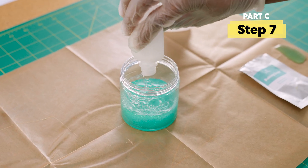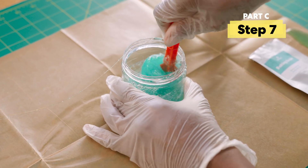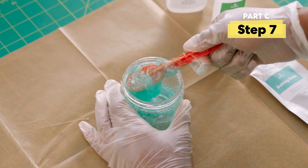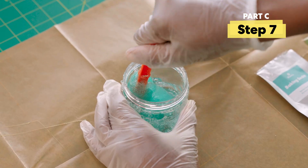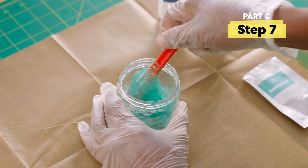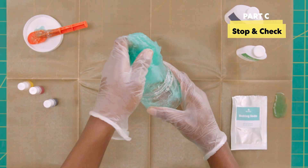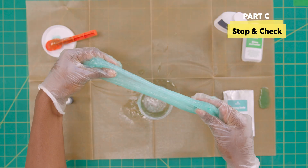Now pour in the rest of the slime activator and stir quickly. Stretch, dip, and twist again — we'll do this five more times. Time for a stop and check: when your slime starts to look like this, it's time to use your hands. Try to soak up as much of the liquid as possible. You can tell it's time when you stretch the slime and it's about as long as your arm.